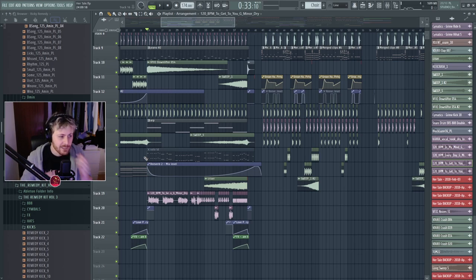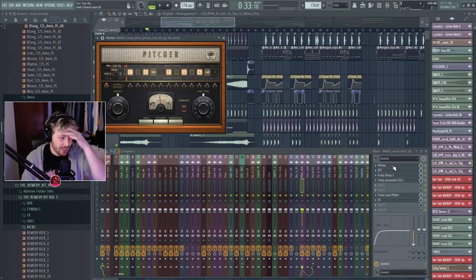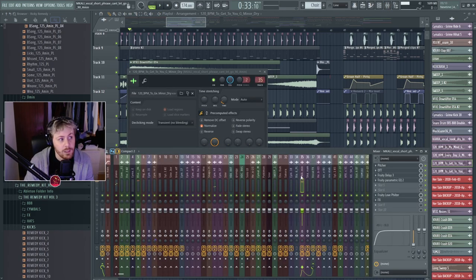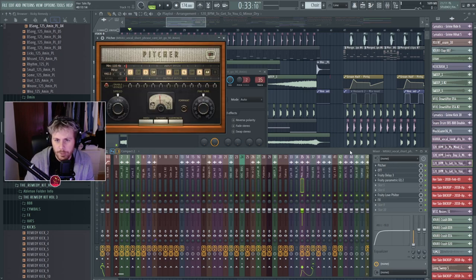How helpful is Pitcher? Honestly it's super helpful — I use it a lot. I will admit it's not super accurate; the artifacts it generates are not very pretty. Pitcher works well if you're pitching a vocal — it's good if it's sidechained to cover those artifacts a bit. In this case the vocal is already in key, or I pitched it — it's G minor. I might have actually adjusted the project to the vocal pitch because I don't produce in G minor a whole lot.